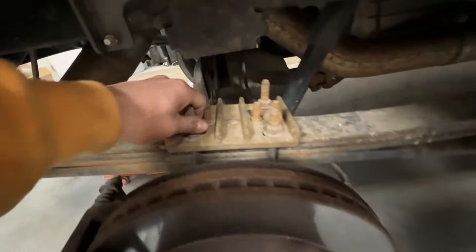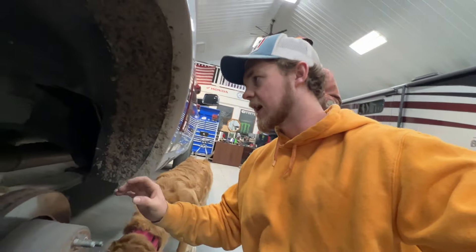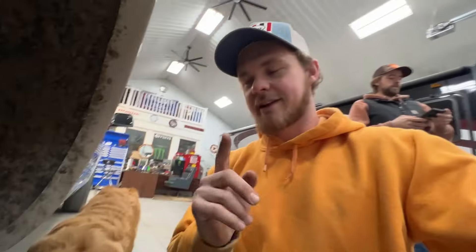This drives me nuts — all this surface rust and stuff. When I bought this truck it was absolutely spotless. Now I've driven it for two winters and this is what we're dealing with. Next year it's all getting powder coated, so I'm not too worried about it. But up in here, that good old leaf spring shackle — after we take it I'll show you guys. Pretty much we're going to bring up the torch and get to it.